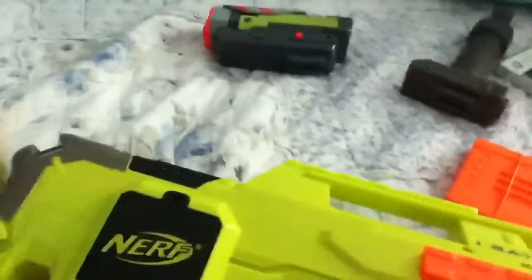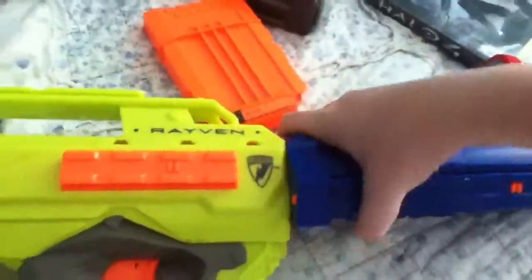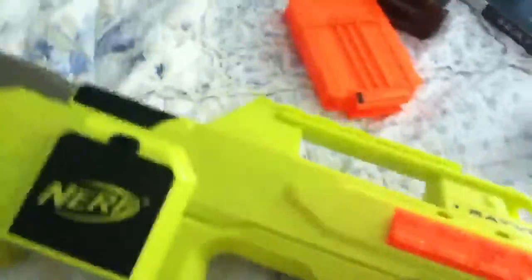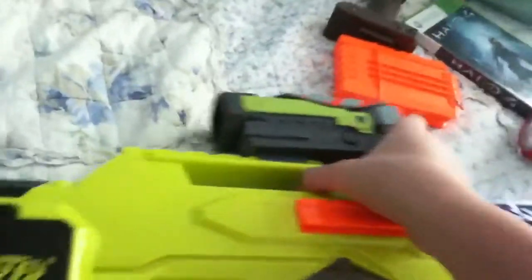I'll start out with the barrel — as you can see, sorry, I just have to do this one-handed. Then the scope, next the clip, and finally the bipod.